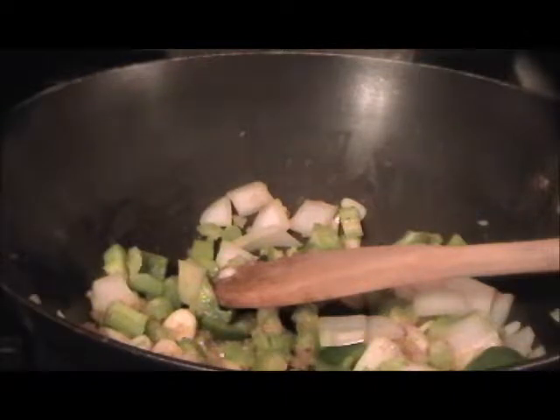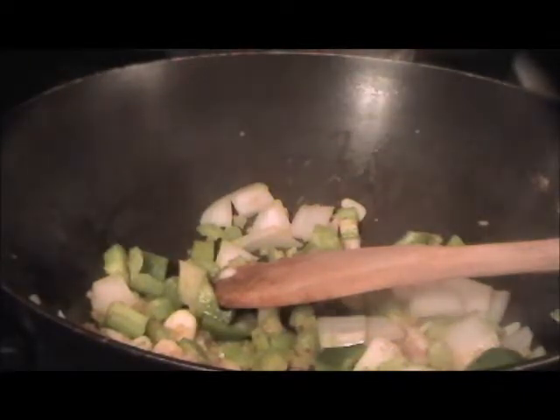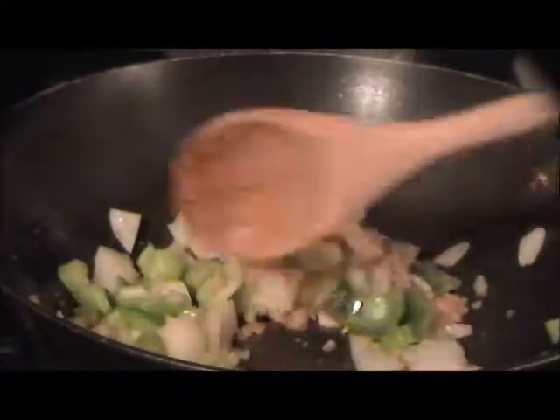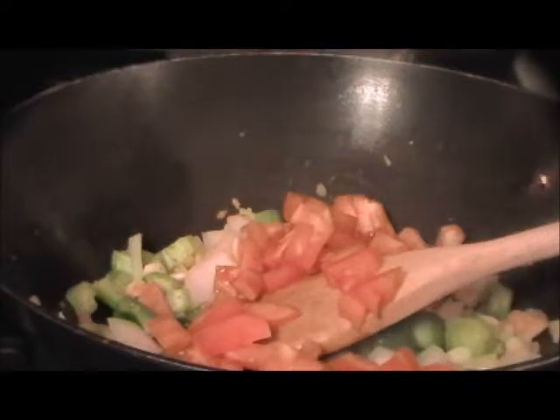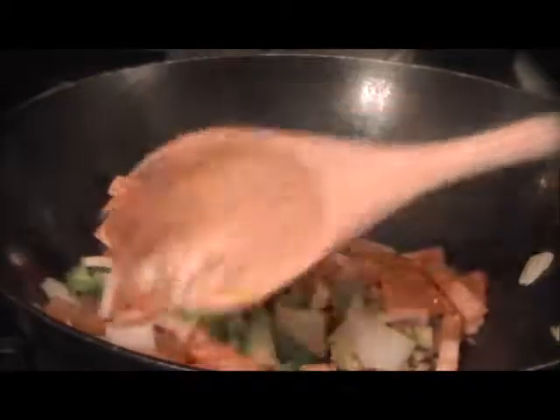The only other thing I almost forgot about is the elbow macaroni — it's gluten-free, but you don't have to have gluten-free, you can use whatever you want. Pasta goes in here, but if you don't want pasta, put rice. Now we're going to strain that fish stock which has been simmering with the thyme, bay leaf, and shrimp shells for about half an hour. You can taste it and you'll know the flavor is in there.